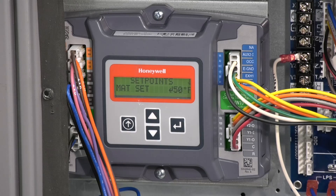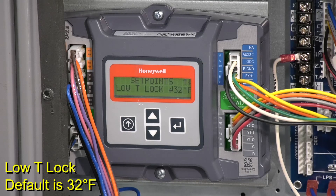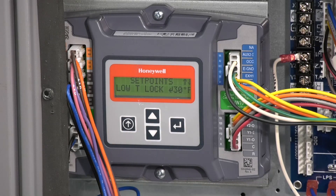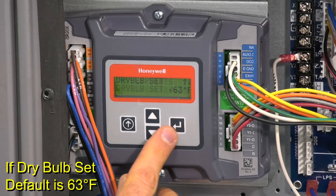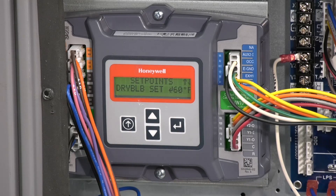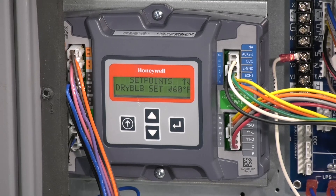Next, under set point scroll down to low T lock. This setting locks out the compressor or mechanical cooling at a given temperature. The default is 32 degrees but the controller's range is from minus 45 to 80 degrees. We'll scroll down to 30 degrees for this application and push enter. Now if you have an economizer with a dry bulb outside air sensor, we'll see and set the dry bulb set. The default setting is 63 degrees but the controller's range is 48 to 80 degrees. We'll set the dry bulb set point to 60 degrees and push enter.